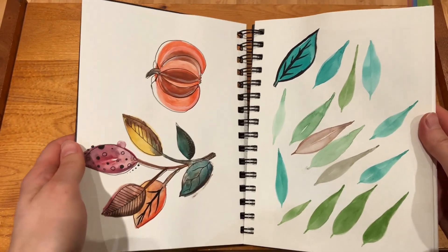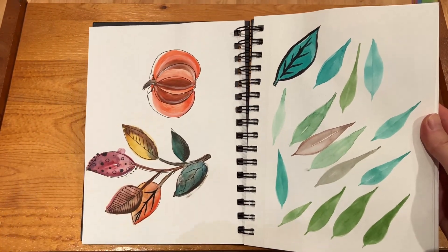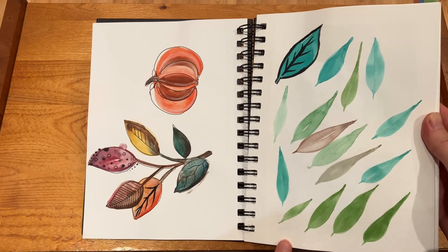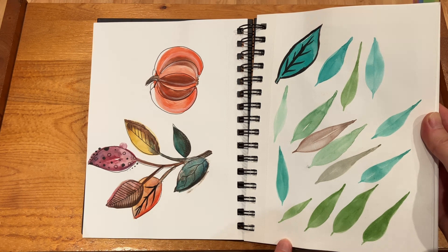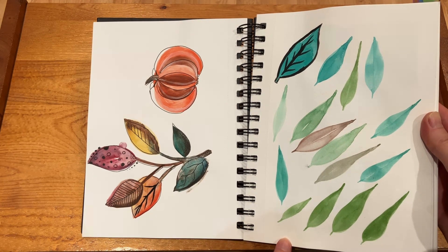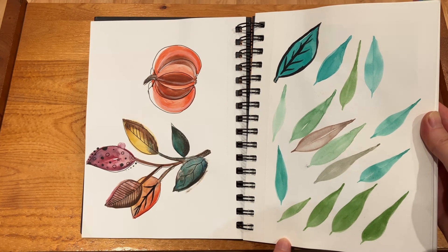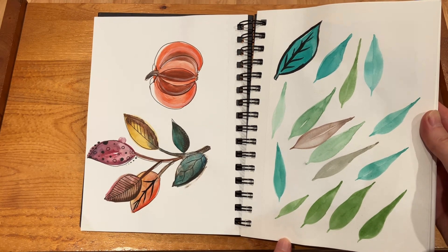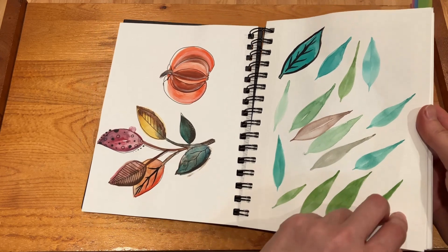And then I believe this is where I took like months of a break, and I got back to it in the summer last year where I wanted to start learning how to actually paint watercolor leaves. So I did a lot of practicing on that to try to improve.